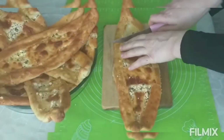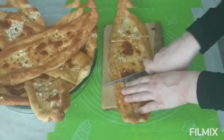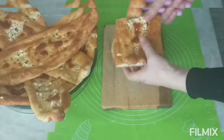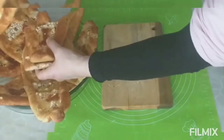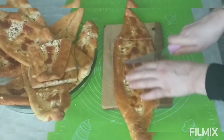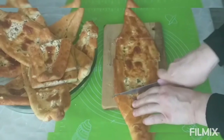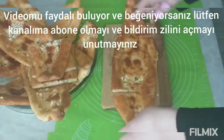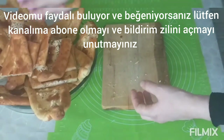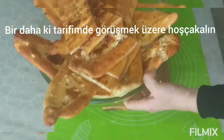You should definitely try this recipe. It becomes very tasty with tea. Thank you for watching my video. If you found my recipe useful and like it, please subscribe and do not forget to turn on the notification bell. See you in my next recipe. Goodbye!